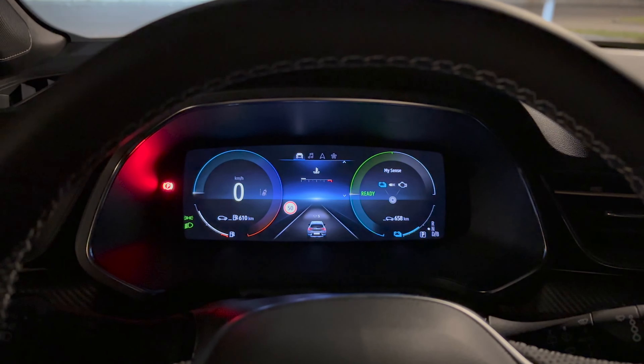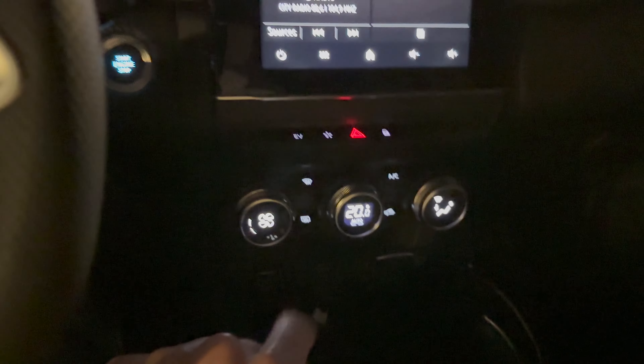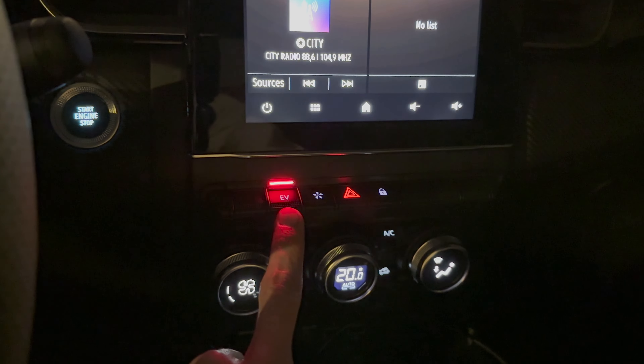You can also adjust the headlight height as shown here — it shows the height level in the left corner of the display. There's lane assist here and a heated steering wheel button. There's only one setting — it heats the whole steering wheel. The brightness of the screen appears to be tied to the buttons here as well.